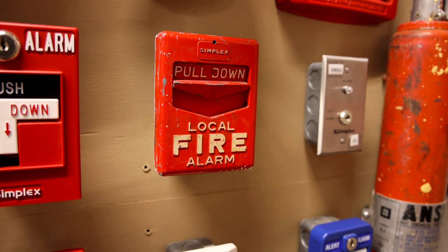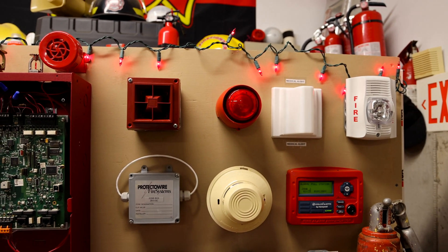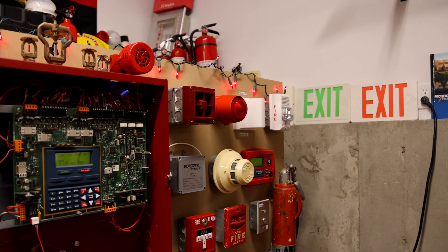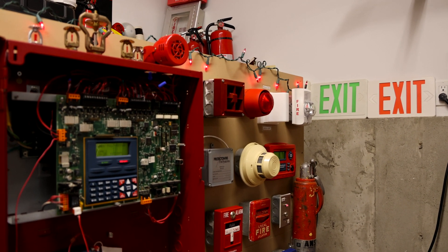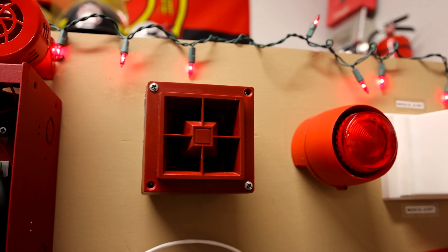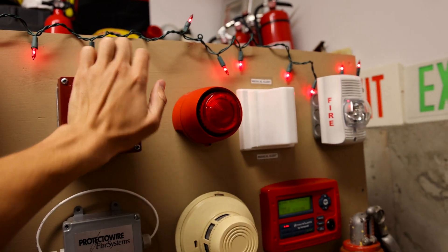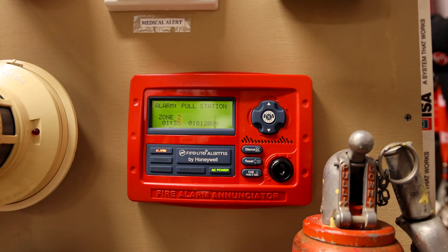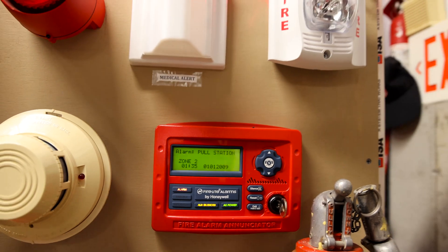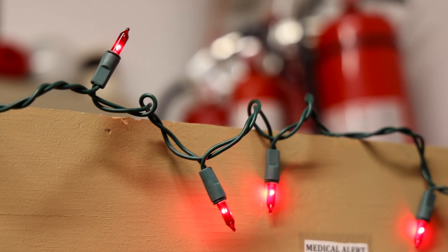Let's go ahead and pull it in three, two, one. I did mention this in an earlier system test, but in case you missed it, these red lights are also programmed through a relay to turn on when the fire alarm activates.